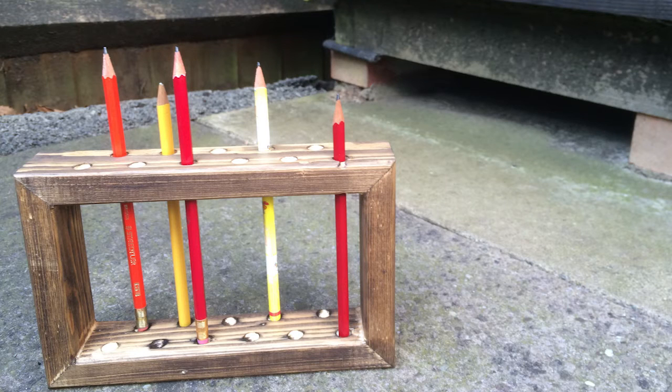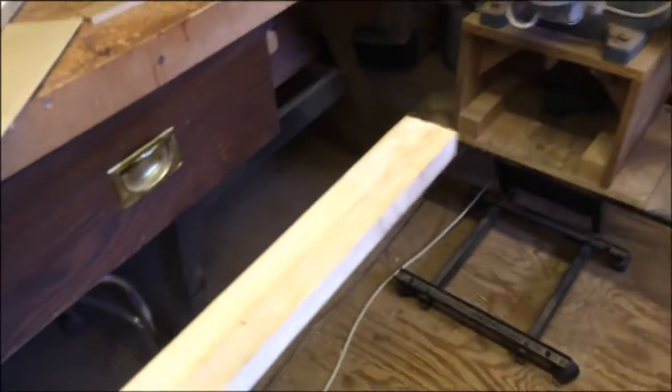Hello and welcome to this video. Today I'm going to be showing you how to make this pencil holder. Here is the piece of wood I started with — as you can see it's a bit dirty and needs cleaning up.